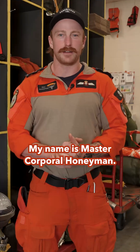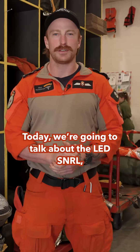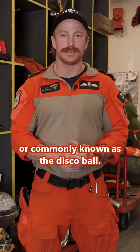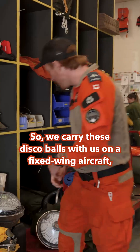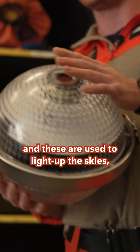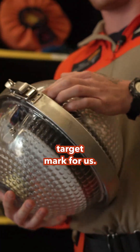Hey, my name is Master Purple Honeyman. I'm a Star Tech here at 442 Squadron. Today we're going to talk about the LED SNRL, or commonly known as the Disco Ball. We carry these Disco Balls with us on a fixed-wing aircraft, and these are used to light up the skies and target mark for us.